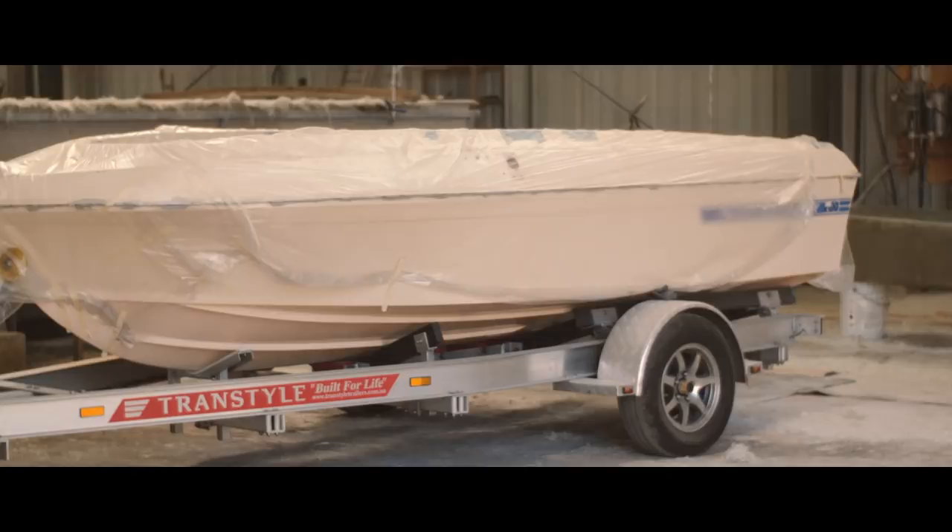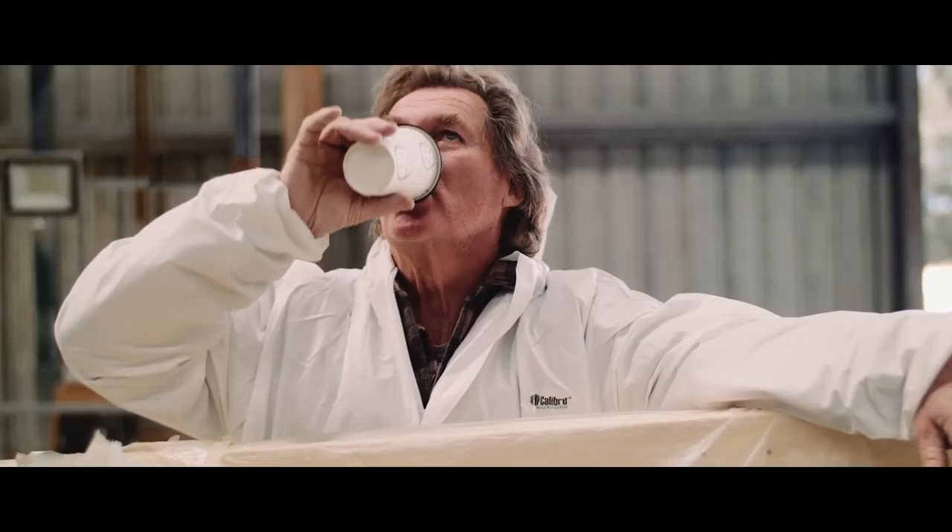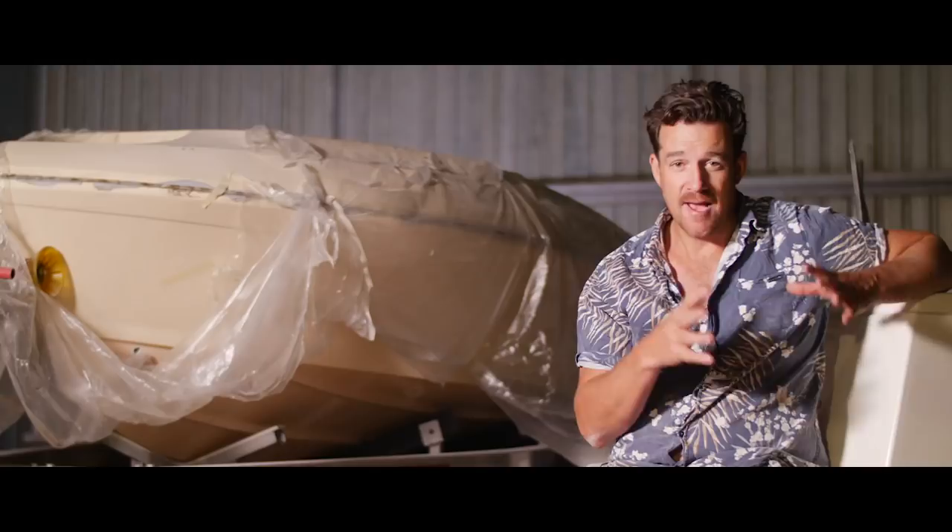It's been a while between drinks for the captain's project boat, the 445F. We are back to the bare bones now — I've stopped taking things out of this boat at last, and now we're going to put some stuff back in. Eric and Wally have assured me this is going to be white-pointer quality, commercial grade from the inside out, so let's see what the boys have got in store.